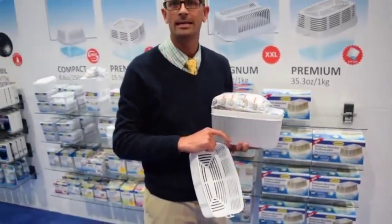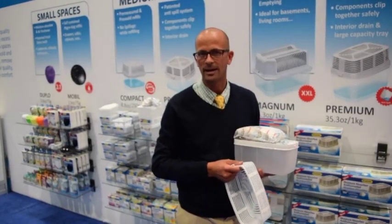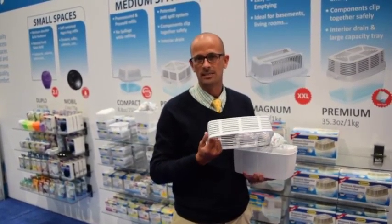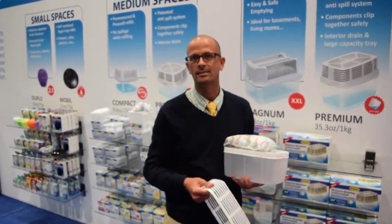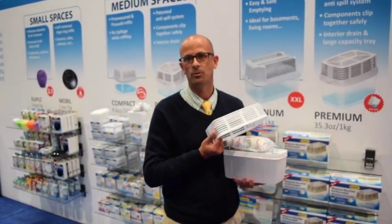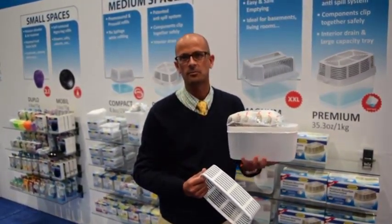The great thing about Humidry is that the product does not come with any loose granules. Unlike some competitors out there, this is a much safer product. If you have pets or toddlers crawling on the floor, they could easily put their hands into loose granules — that will never happen with Humidry. It's certainly a great product, so get some in your store today.